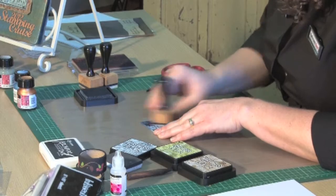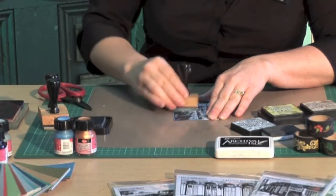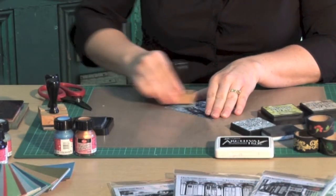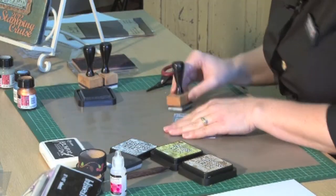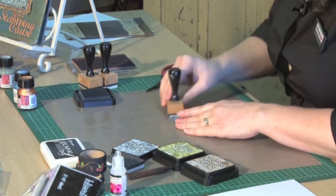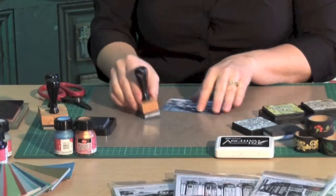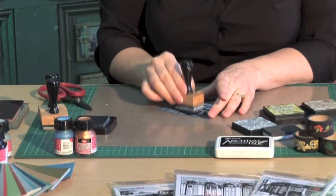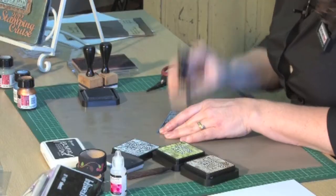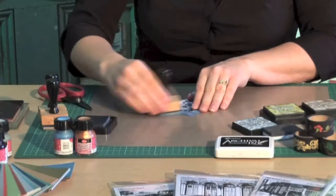Now I've got a couple of different ink blending tools here, but you can always just use the one ink blending tool and then just change your foam according to what ink colour you're using at the time. So I'm just sponging here. It's always best to remember that you do start from the outside and not put the foam right in the centre of the stamp. Otherwise you'll likely get a rectangle piece of ink and it won't blend in as nicely as if you started from the edge.